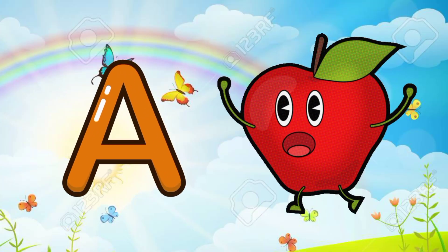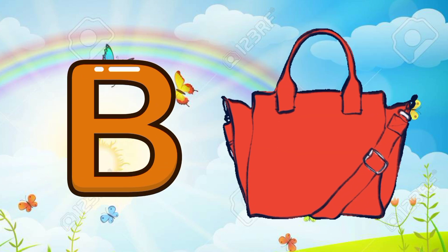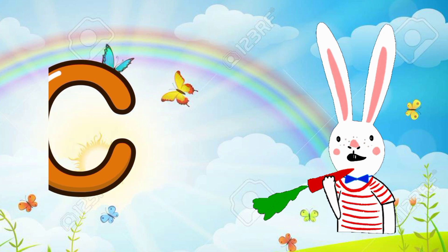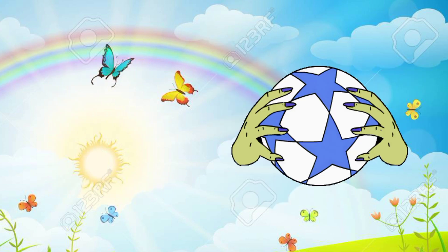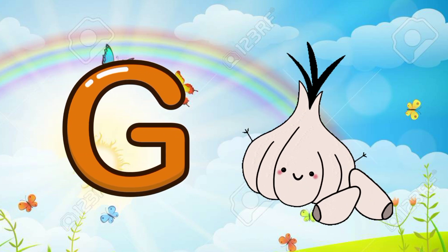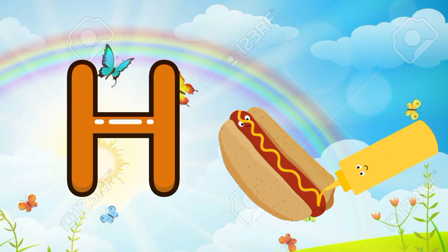A for apple, B for bag, C for carrot, D for donkey, E for eraser, F for football, G for garlic, H for hotdog.